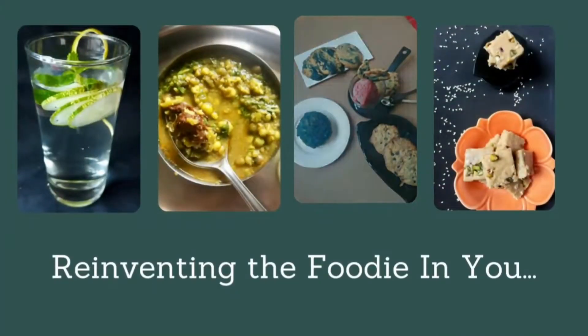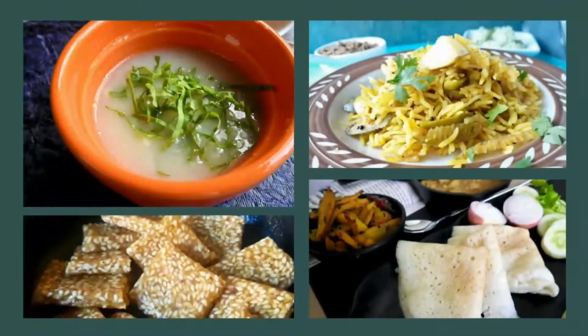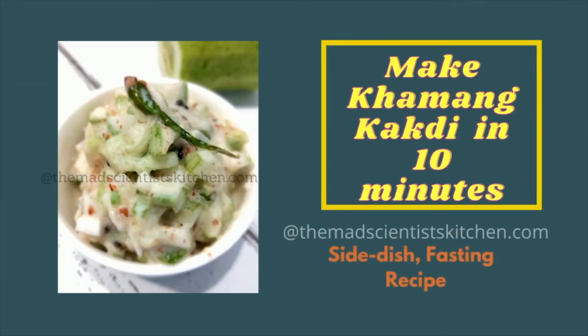Hi, welcome to the Mad Scientist Kitchen, reinventing the foodie in you. Today join me as we make Maharashtrian Khamang Kakdi.